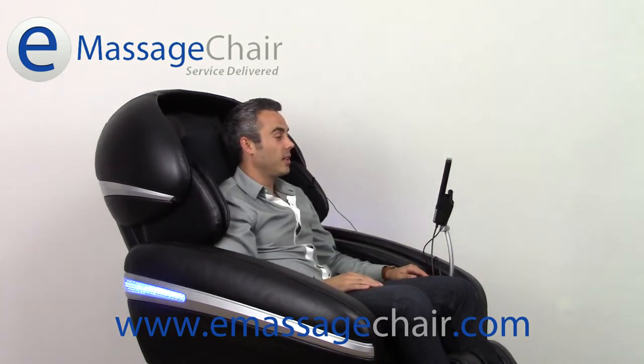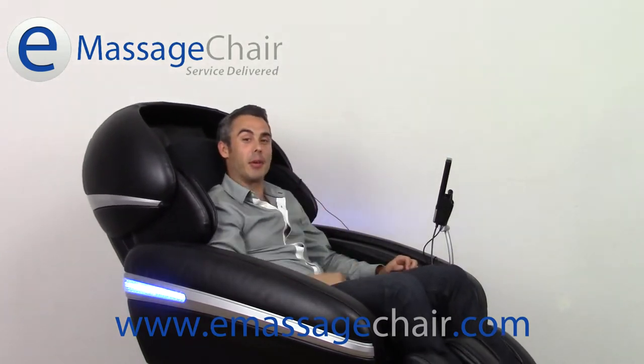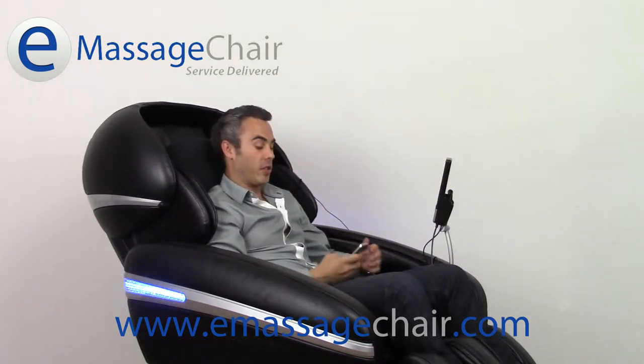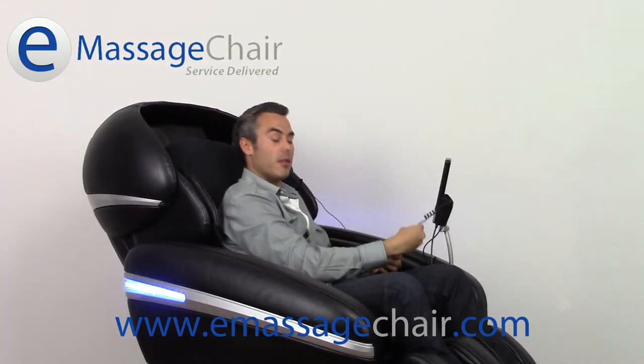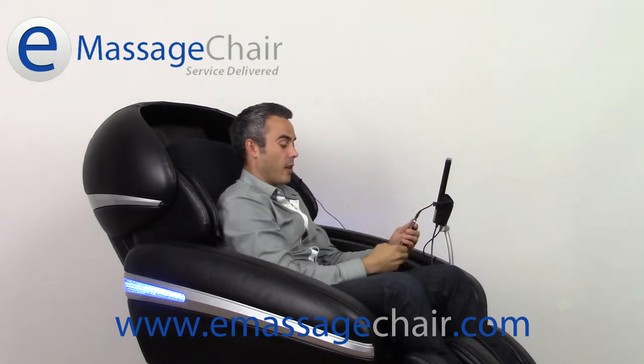I'm going to turn on the massage chair. I've got my favorite MP3 player here, my iPhone. I'm going to turn that on — I've already got the music ready to go. Simply pull out this little cord here, plug it on in, and I'm going to hit play.